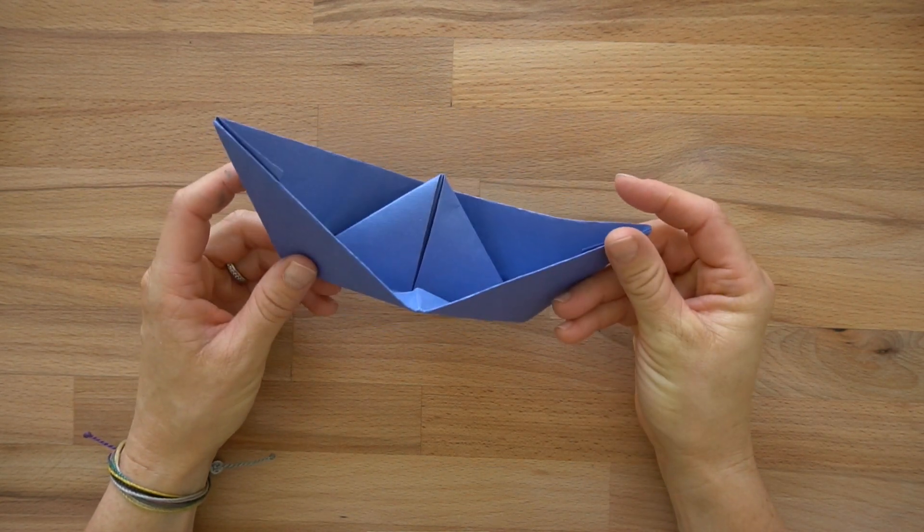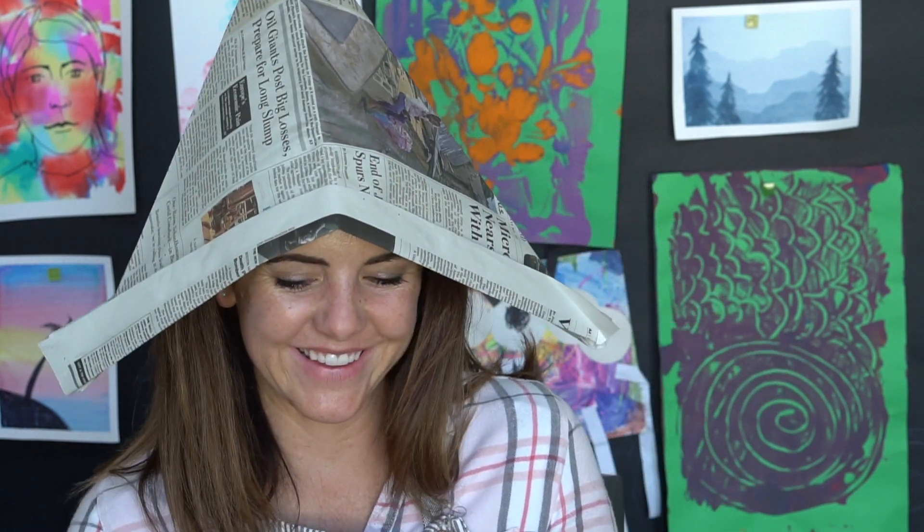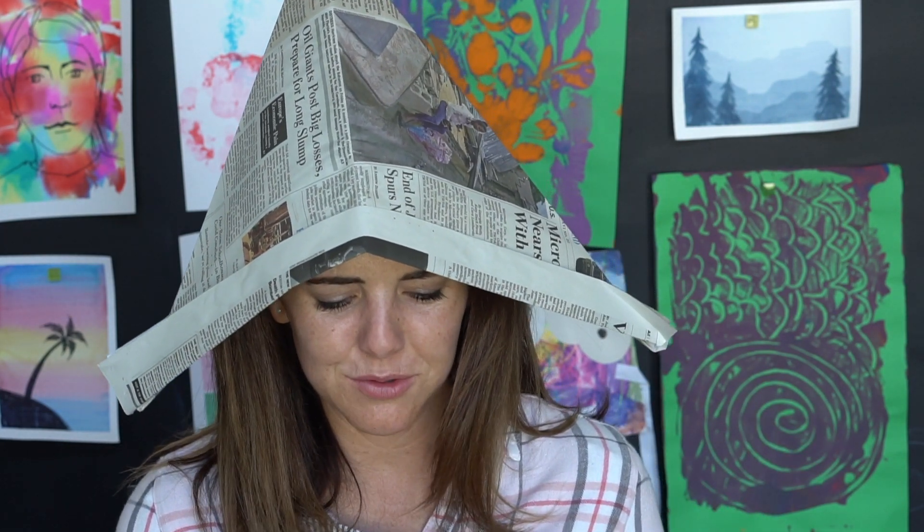Go ahead and try this one out. I hope that you enjoyed making this project. I tried making this hat out of a bigger piece of paper and it worked. If you don't want to make the boat, just stop when you fold the sides up and you have a really cool hat that you can wear around, decorate, and make things out of. I hope you enjoyed this project and liked folding paper.